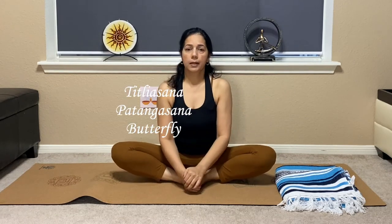You don't have to come forward all the time — if you are watching TV or talking to a friend, just sit like this normally in Baddha Konasana. The second thing you can do is Titliyasana, or Butterfly.